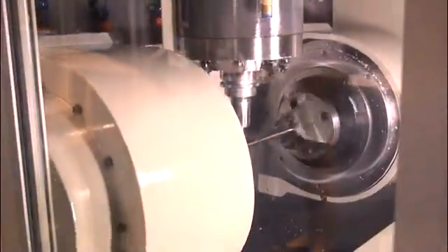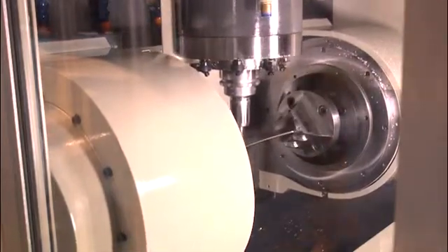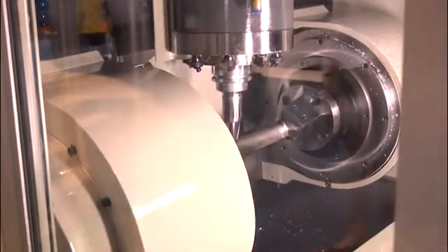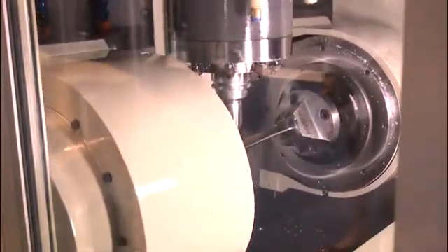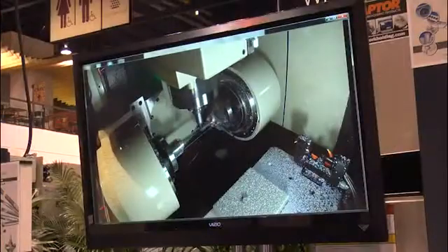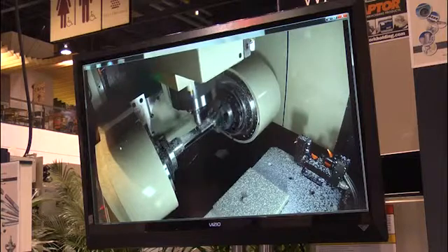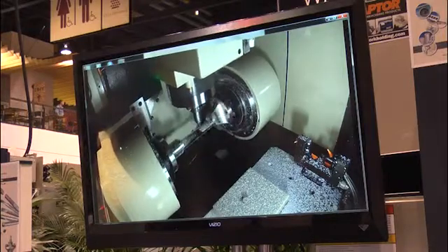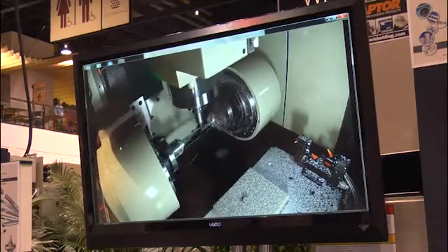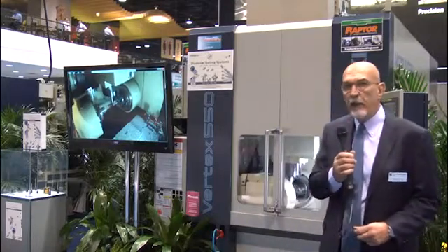The demonstration we're running here today is something very unique at a machine tool show. We're cutting titanium aluminide — or TiAl as many people call it — a very difficult material to cut, used predominantly in major aero engine programs. At the new commercial programs for both Boeing and Airbus, the engines will use this material extensively. To date, no one has been able to demonstrate this type of cutting process at a trade show, and it has attracted tremendous attention. This particular product will find its way into a lot of different shops over the coming couple of years.